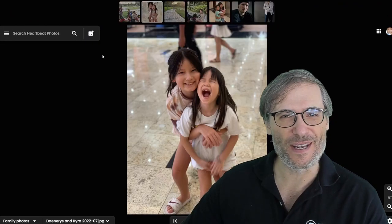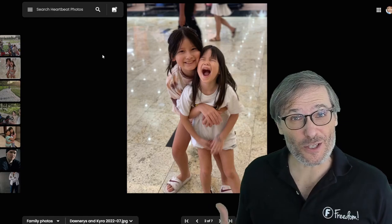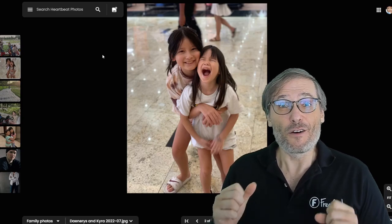You can also move the thumbnails around to different locations. If you don't like them, you can in the future do image correction, color correction, sharpening — all of these things we're going to build for your photos.